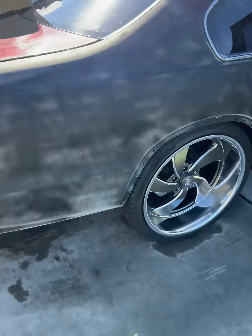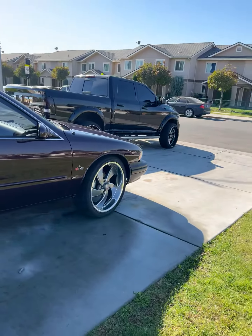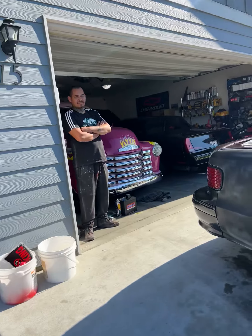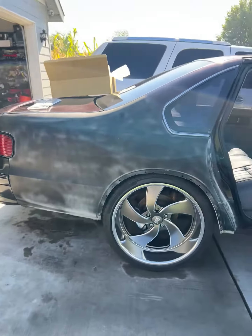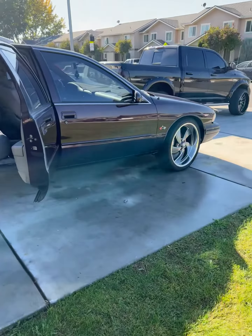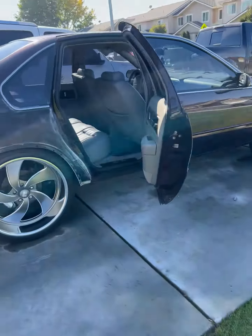She's coming together — 96 Impala SS. My homie Edgar is about to take her to go get painted. Next time you see her, she'll be painted with the new emblems and the new lenses on it. More updates coming later — thank you guys, have a great day.